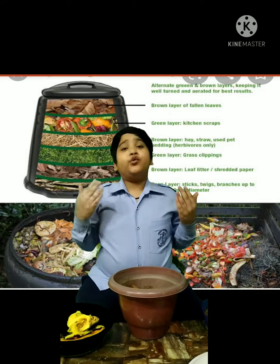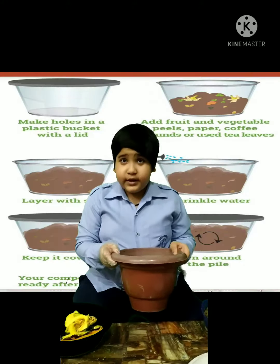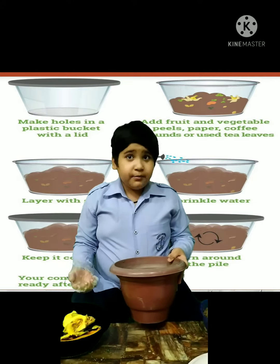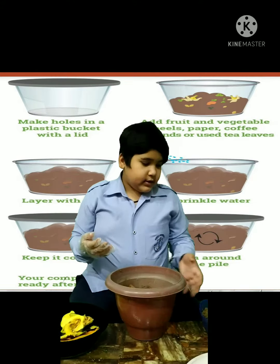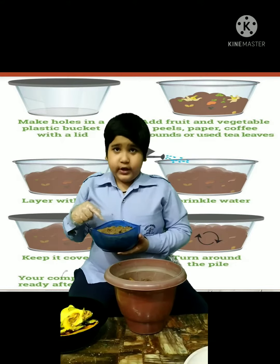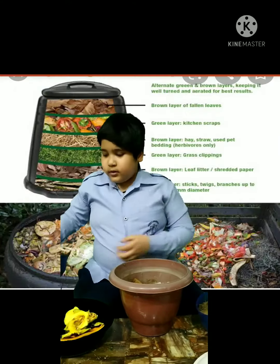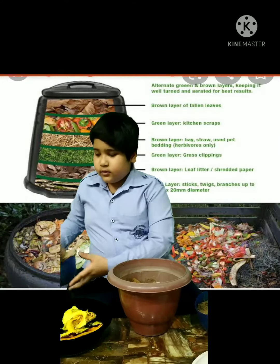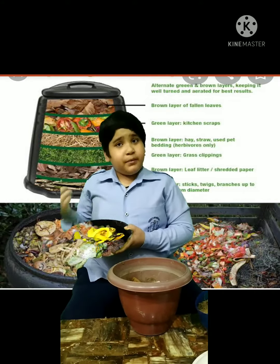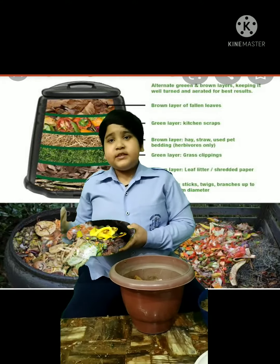The items which are required to make a compost bin are an empty bin with holes made in it. The second item which we require is soil, dry leaves, and kitchen waste like pumpkin peels, mango peels, and papaya peels etc.